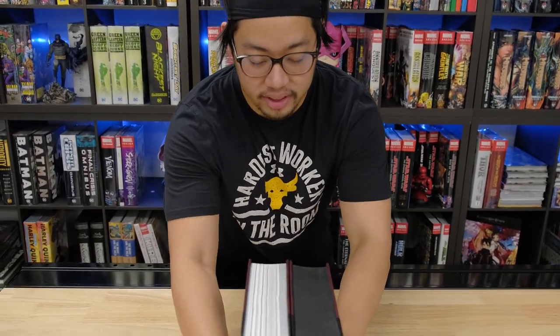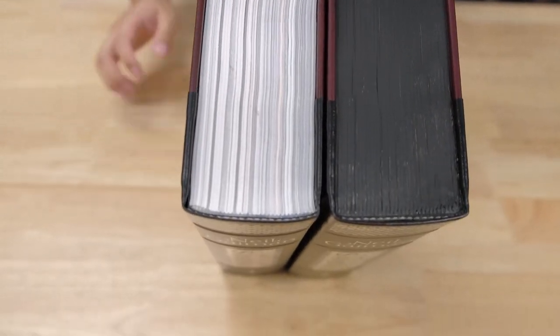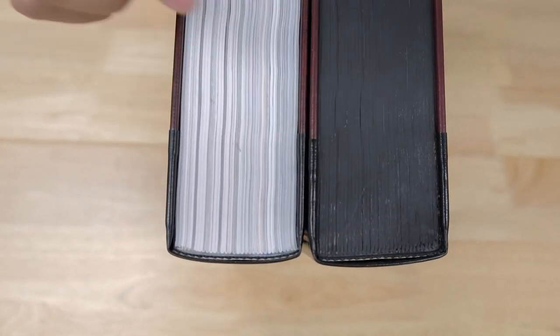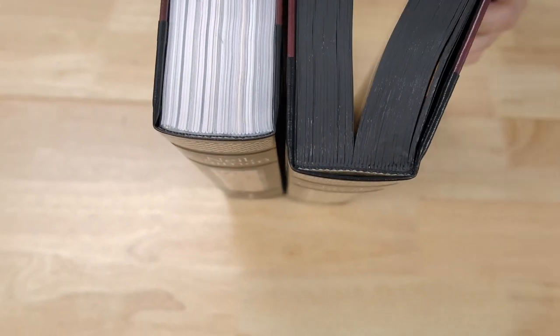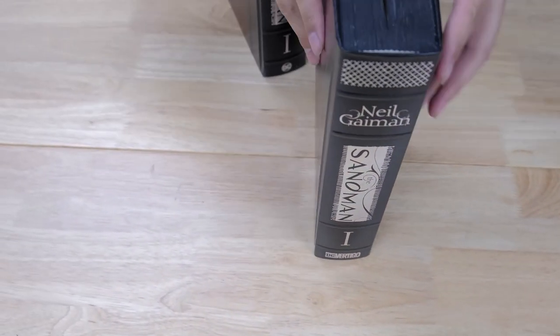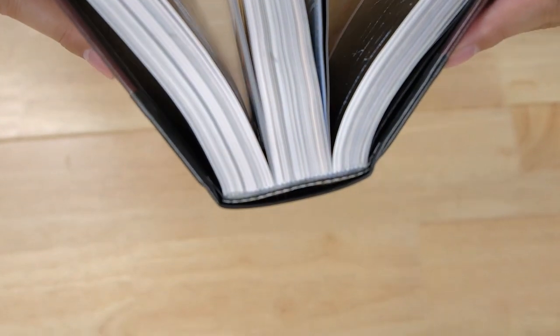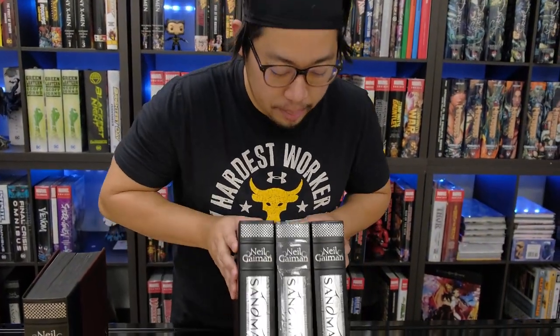Also, when you look real close at the spines, the new printing does have a bit more glue — it's sewn and glued — compared to the original one where it's just sewn. This old one is actually coming apart, so the binding on that one wasn't as good. The new one is pretty well stuck on the book.